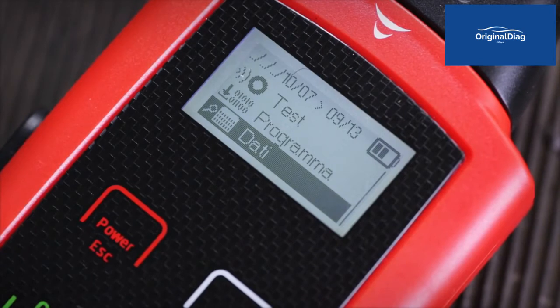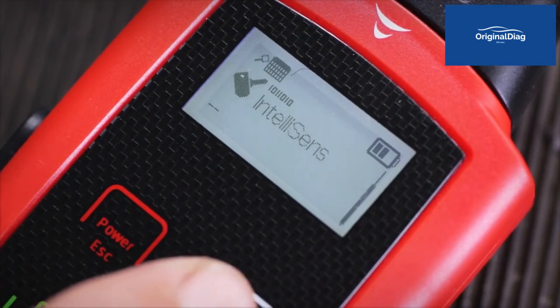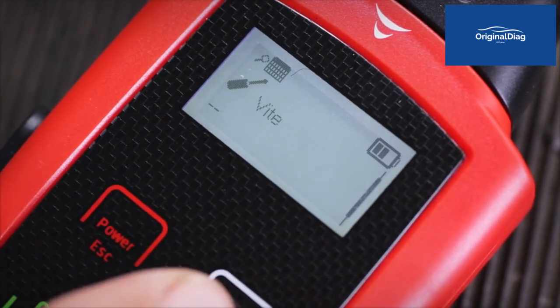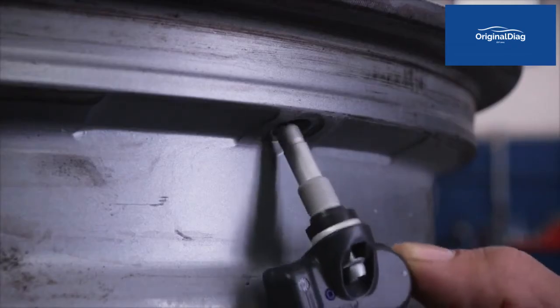In the Sensor Data section, other than indicating the spare part codes of the sensor that are compatible for this vehicle, you must verify the tightening torque needed to install the sensor on the wheel rim and the TPMS reset procedures.